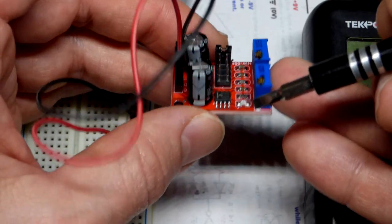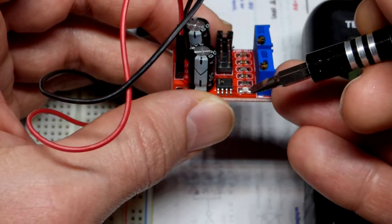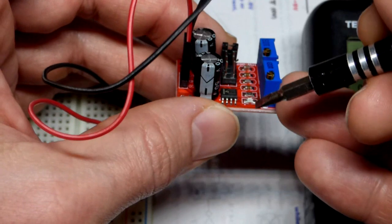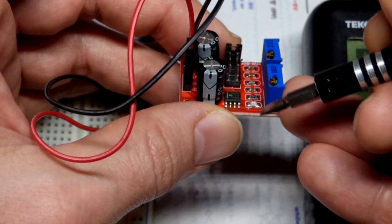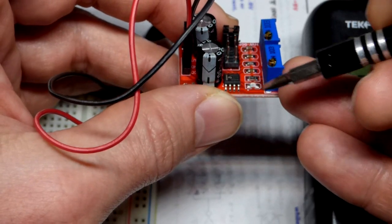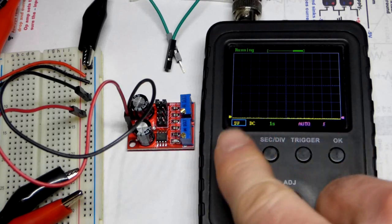We can adjust the timing for how long the output is high versus low. If it's on for half a second and off for half a second, that's a 50% duty cycle. If it's high 75% of the time and low 25%, that's a 75% duty cycle. If it's on 25% of the time and off 75%, that's a 25% duty cycle.